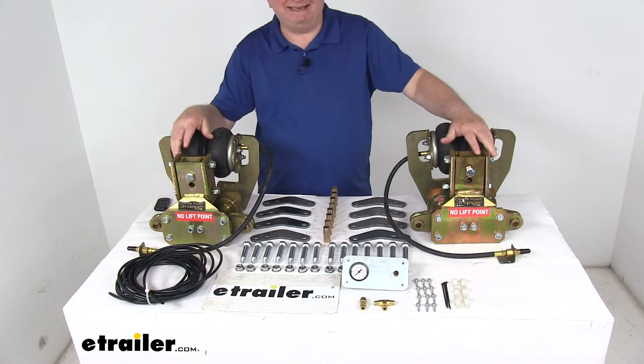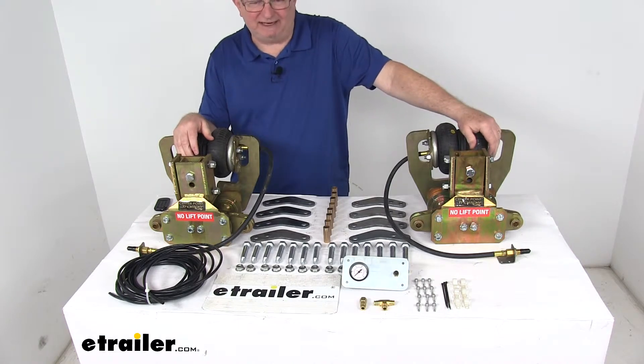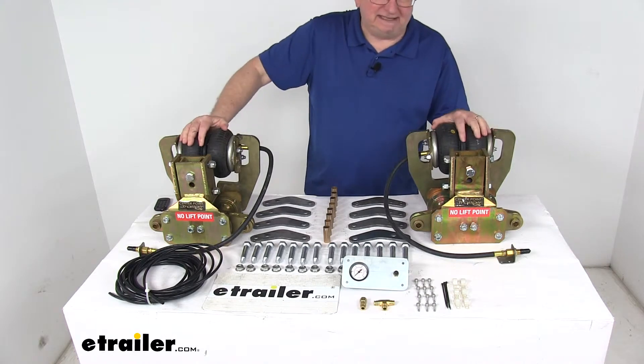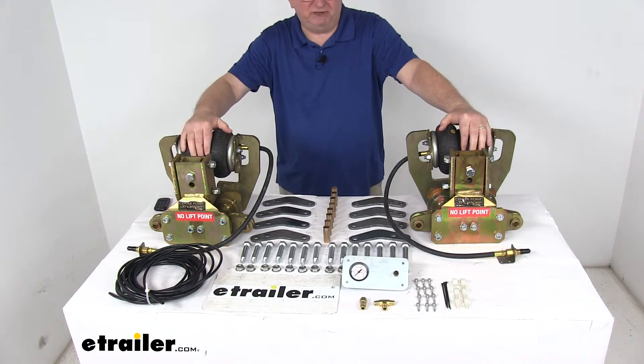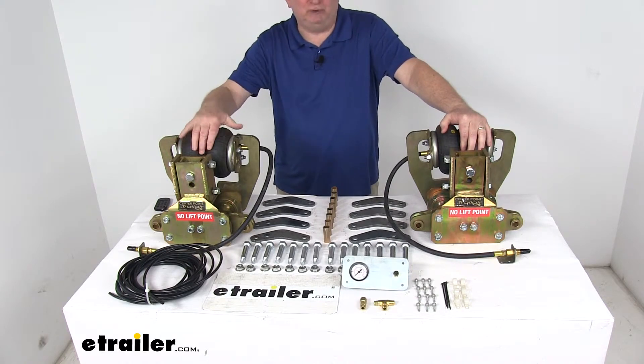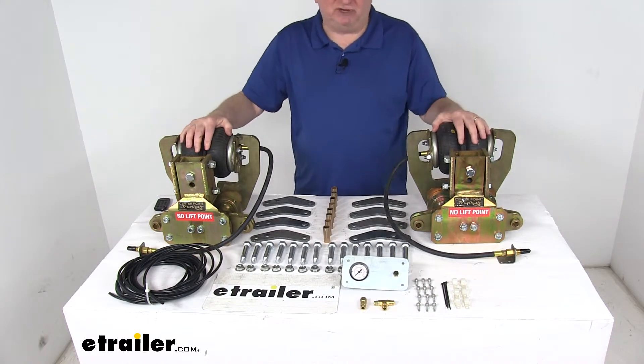It does improve braking distance in case of an emergency or panic stop. One thing this does do is raise the trailer two inches. We have looked at some of the customer reviews under this product page and people have mentioned that the extra two inches of lift helps give them extra clearance so that their RV or trailer does not bottom out.